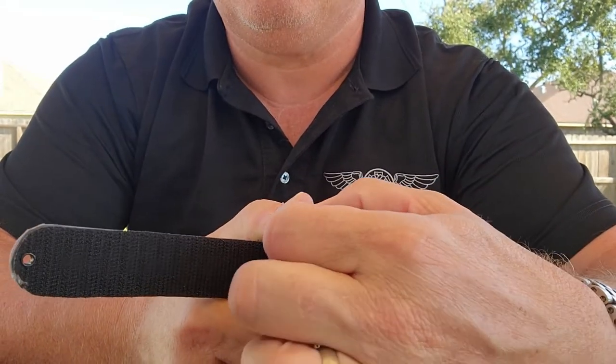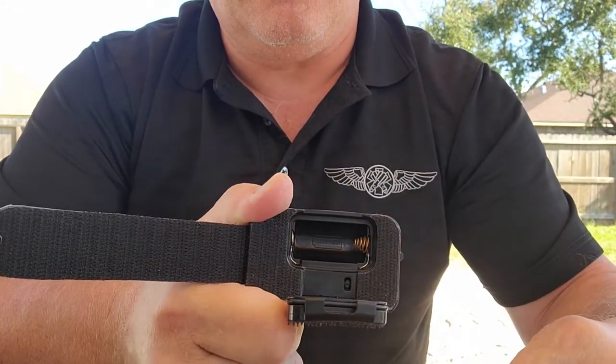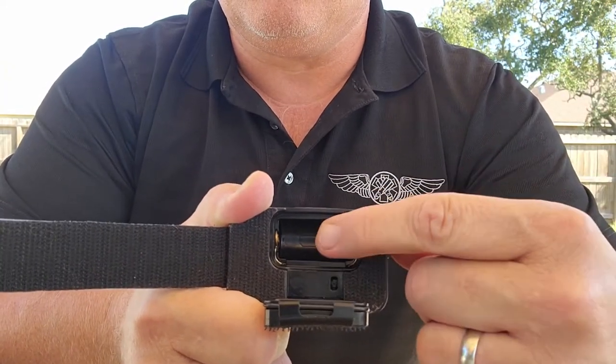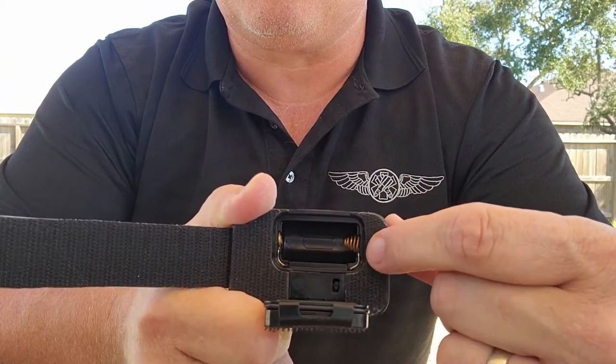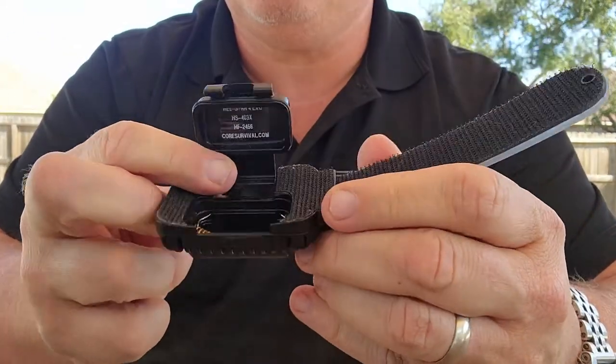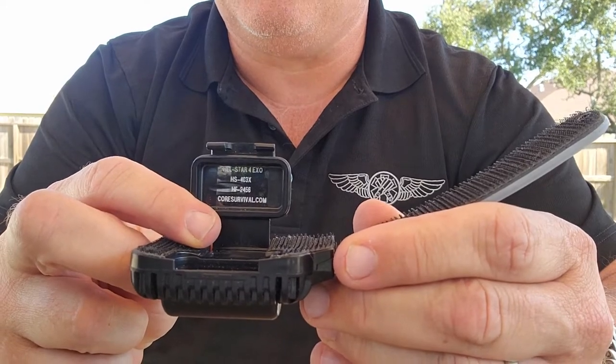Remove the battery. Inspect the battery for damage or swelling. Look for moisture in the battery compartment or corrosion on the spring. Any information you may need is on the battery compartment lid.